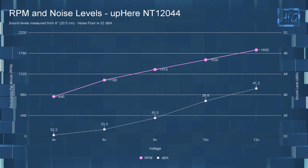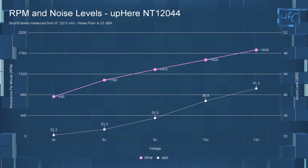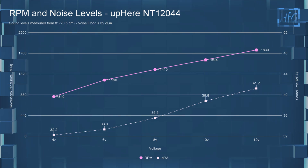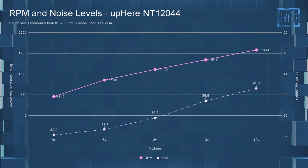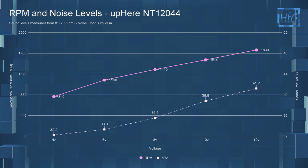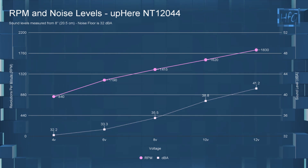Please note this RPM will have it below the PWM range. At 6 volts this fan had a dBA of 33.3 and an RPM of 1190. At 8 volts the dBA was 35.5 and an RPM of 1415. At 10 volts the sound level went up to 38.8 dBA and an RPM of 1620. At 12 volts the dBA was 41.2 with an RPM of 1830.